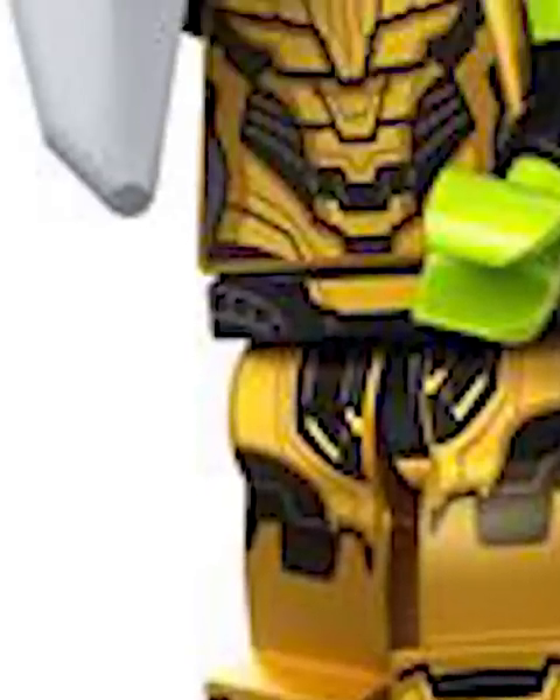Captain Carter looks so good, love that new hair mold. I have nothing bad to say about this Star-Lord minifigure — love that we finally got a Chadwick Boseman face. This CMF fig is amazing, but what is that weapon?